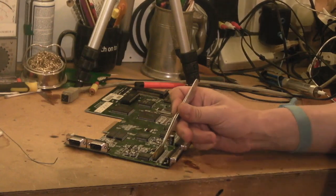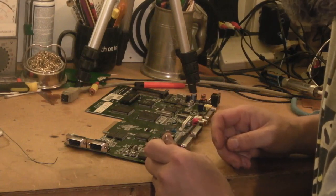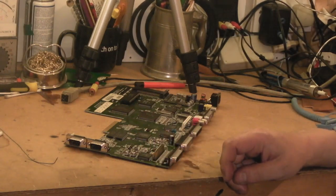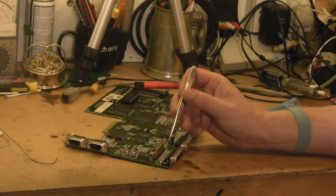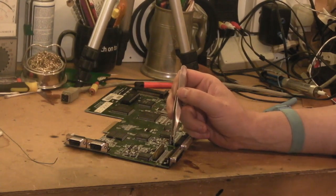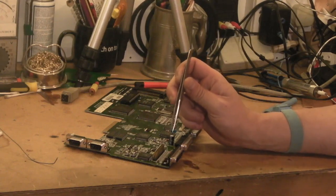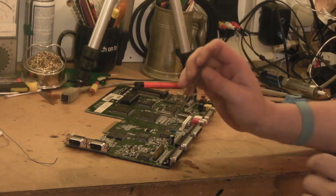Once we've taken that resistor out, the instructions call for soldering two wires to the two pads. But that's where we're going to differ slightly, because it's never good soldering to a tiny little pad — nine times out of ten you'd get away with it, but there's just that one time when you pull the wire and rip that pad straight off the board, causing all kinds of damage. Especially when there is an alternative.